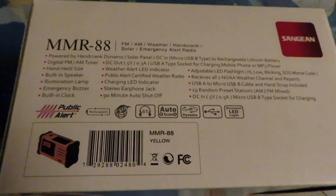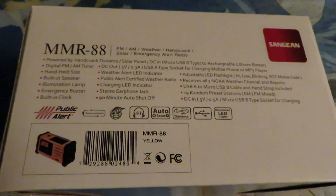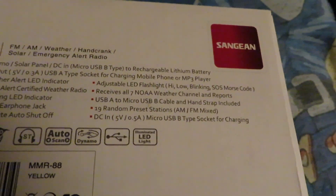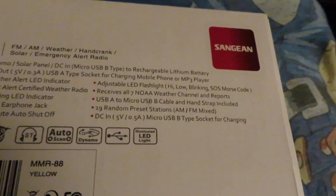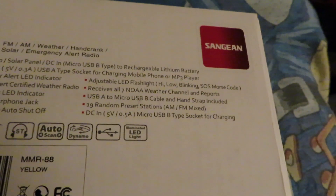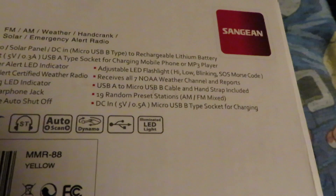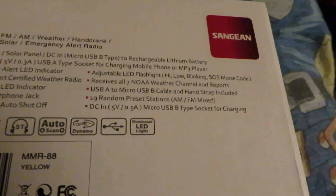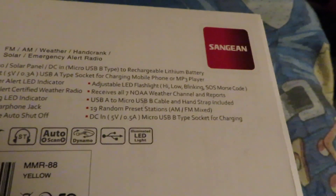It also has a weather alert LED indicator, a charging LED indicator, a stereo earphone jack, and a 90-minute auto shut-off — when you turn it on and don't press the power button for a couple of seconds, it goes into a 90-minute countdown mode and the radio will automatically turn itself off after that. It has an adjustable LED flashlight with high, low, blinking, and SOS Morse code settings, receives all seven NOAA weather channels, includes a USB-A to micro USB-B charging cable and hand strap, and you can program up to 19 preset stations for both AM and FM.